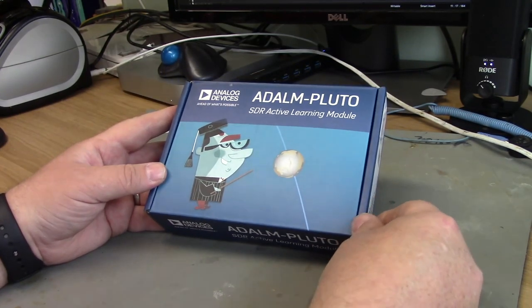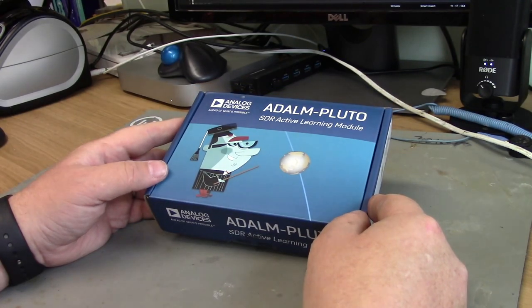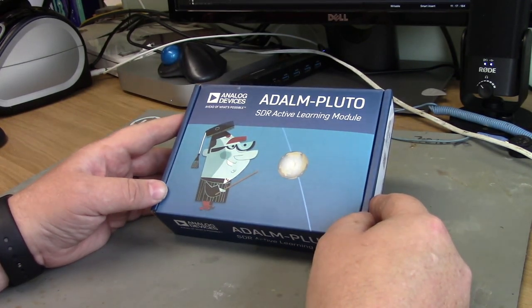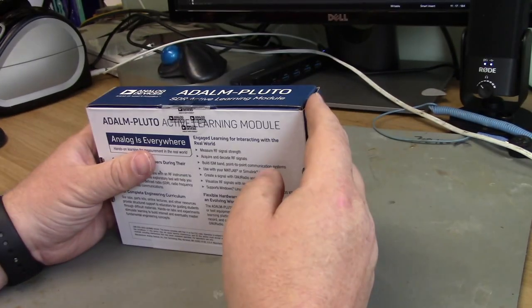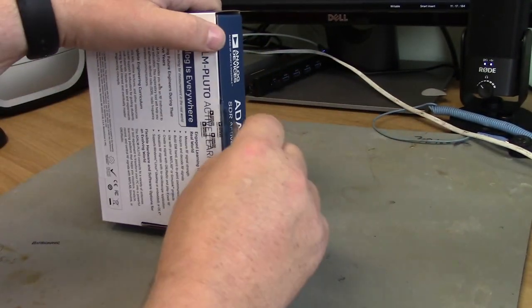So they actively encourage you to open up the Pluto, take it apart and hack about with it. Let's take a look at what's actually inside the box — what do you get with the ADALM-PLUTO?